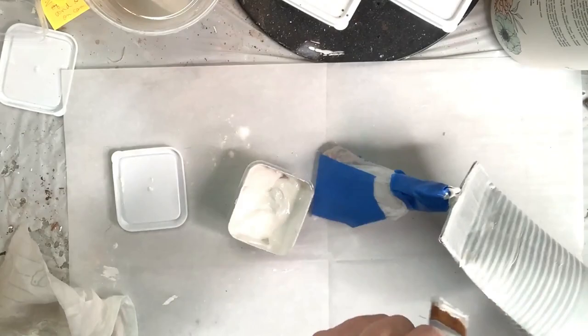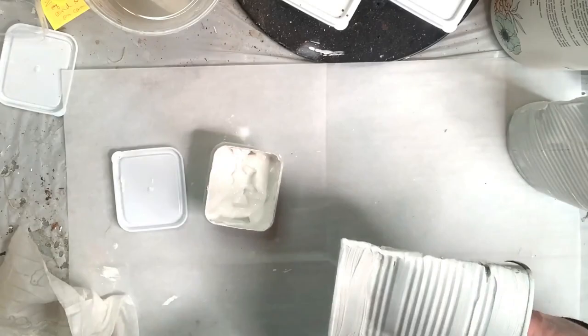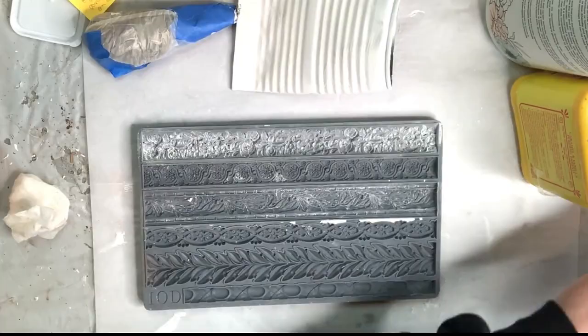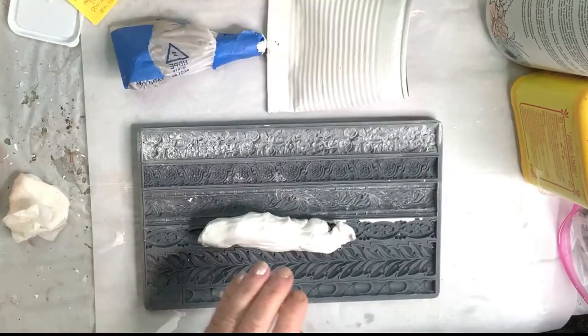I didn't add a ton of baking soda to the paint — really just about a teaspoon and a half or so to that small amount. I just want it to have some tooth. Now I've done two coats of paint on the can and it's time to work on the embellishment.